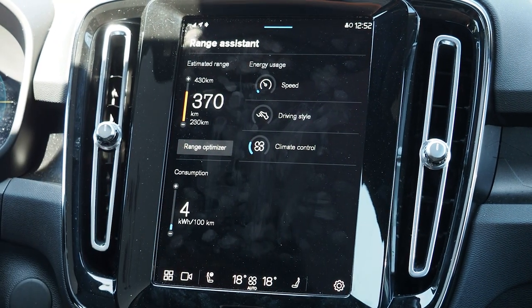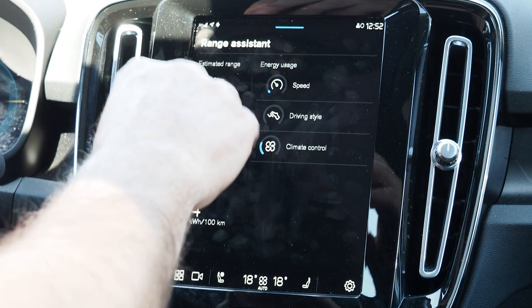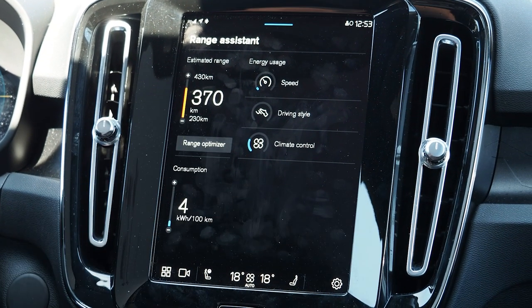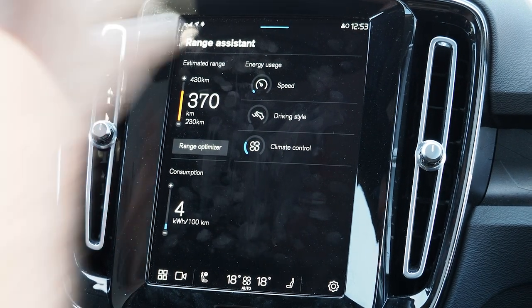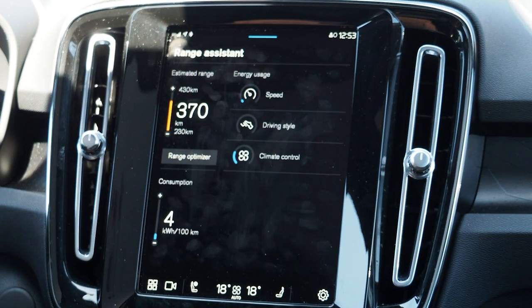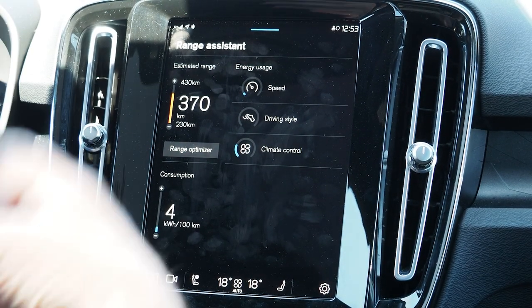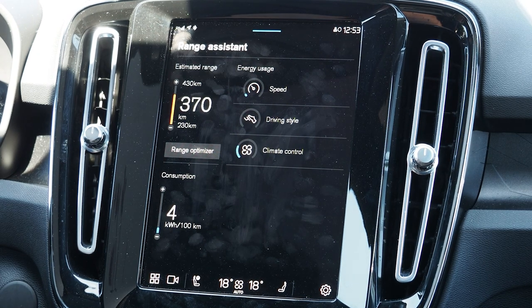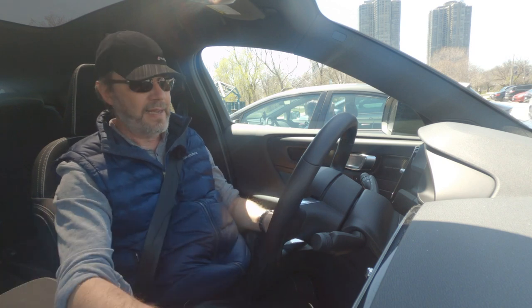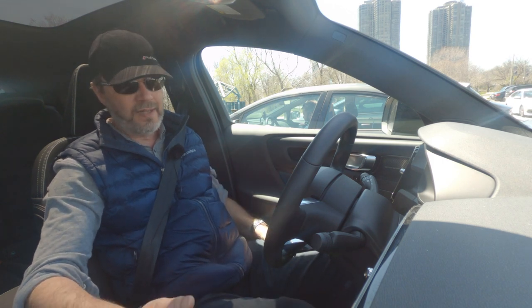We're right now at 94 percent. The car shows an average range of 370 kilometers, average maximum of 430, and minimum of 230 kilometers, depending on your style of driving. The car also shows how much energy is being used by each item such as speed, driving style, and climate control. There's a range optimizer that basically just minimizes your energy usage of the climate system.